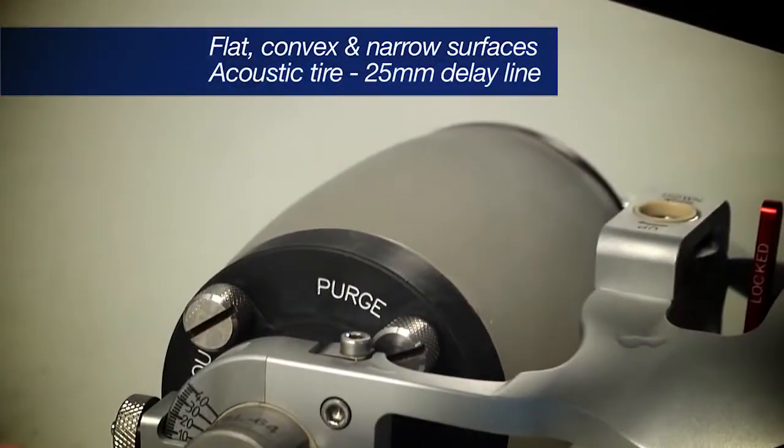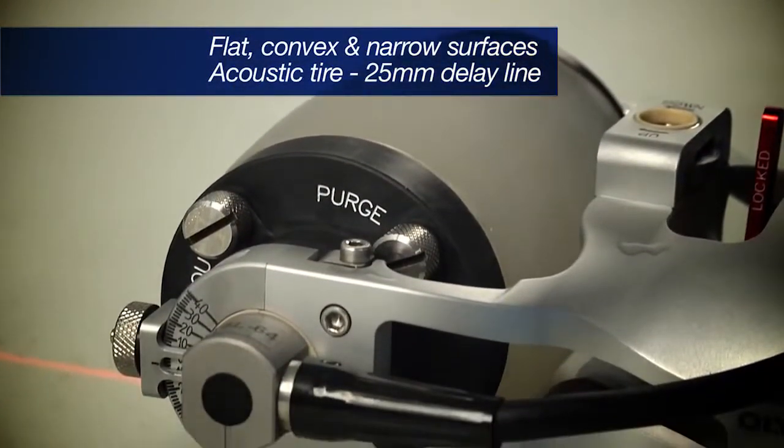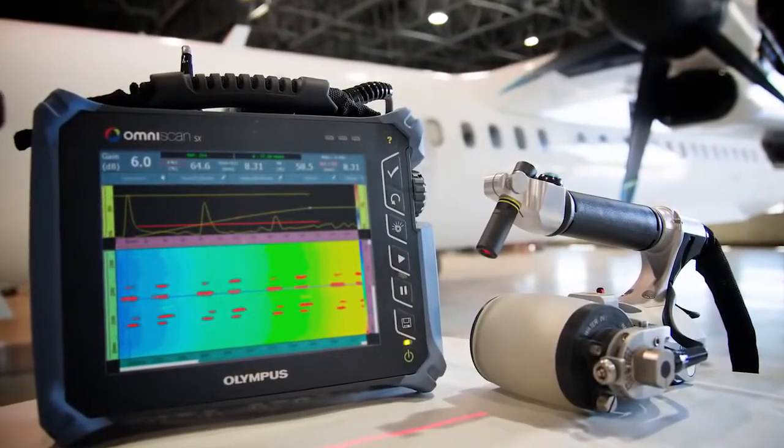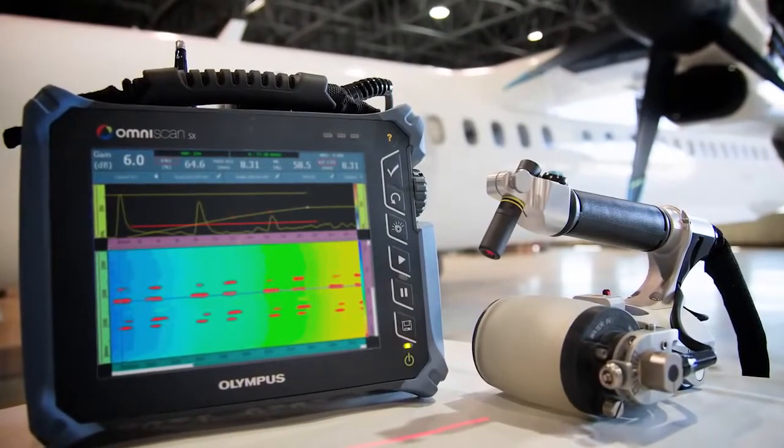The acoustic tire contains the phased array probe and creates a 25mm delay line in water for smooth scanning and optimized C-Scan inspection of aerospace components.